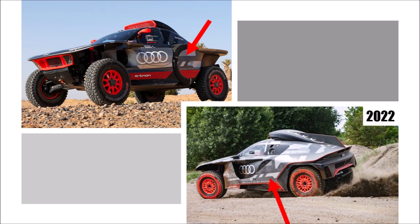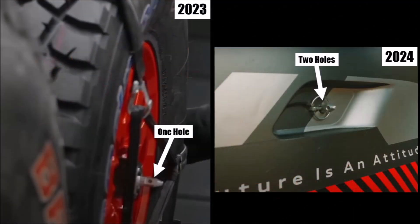For 2023, they heavily simplified this area, now using a much smaller cover with only one clip instead of four. There is one small improvement for 2024: the pin that holds the cover now has two holes instead of one, so it's easier to put the spare wheel back on in case wheels are damaged or dirty.